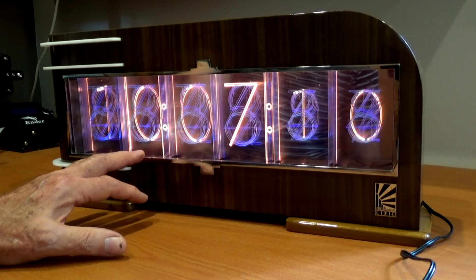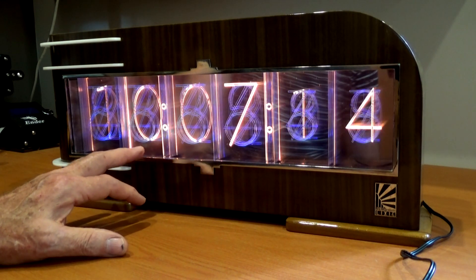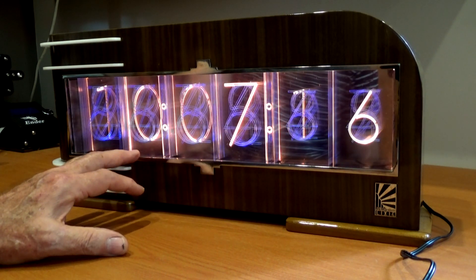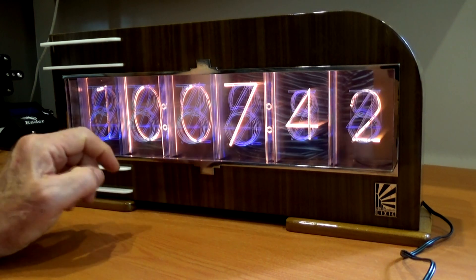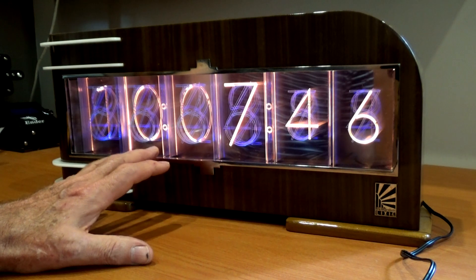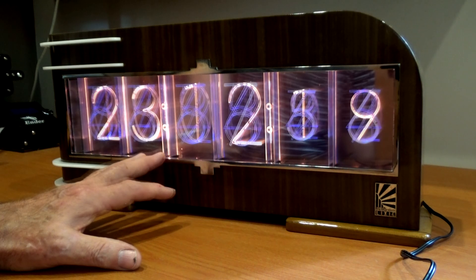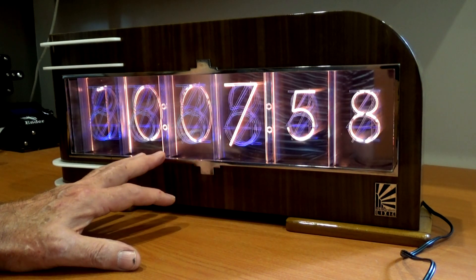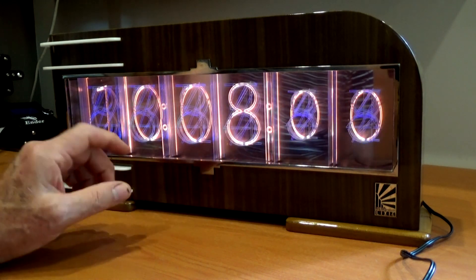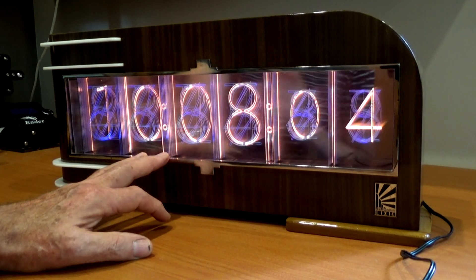One of my viewers, Mitch Markin, also built one of these clocks and had made a number of improvements to the original code that Connor had written. Mitch sent me his version of the code and I flashed my microcontroller with that, and I was very happy with the way the new code was working. Over the last month or two, Mitch has been sending me regular updates with little tweaks and improvements along the way, and I wanted to show you those today.